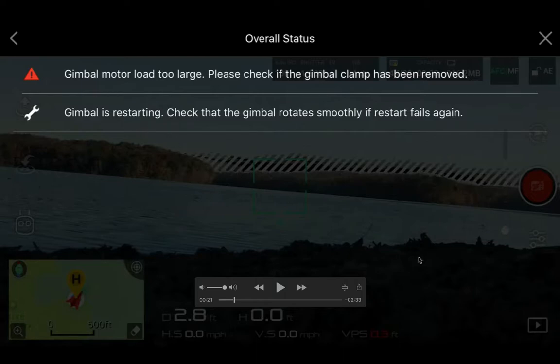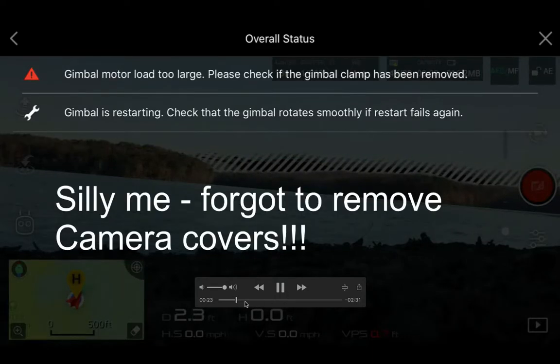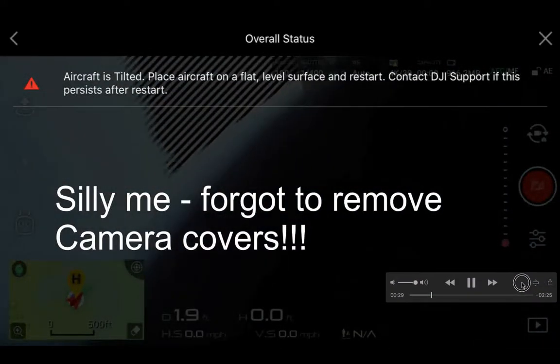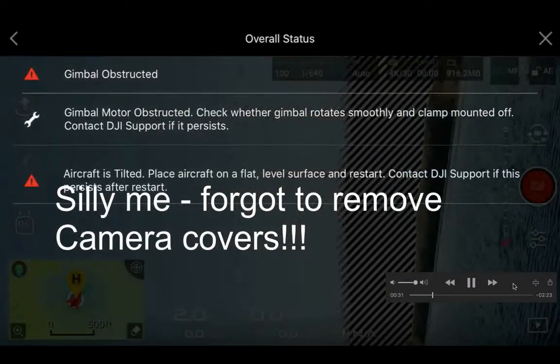What happened was in my haste I forgot to remove the camera covers. After I removed them, everything is smooth. So yeah, I forgot to remove the camera covers and had to take care of that.